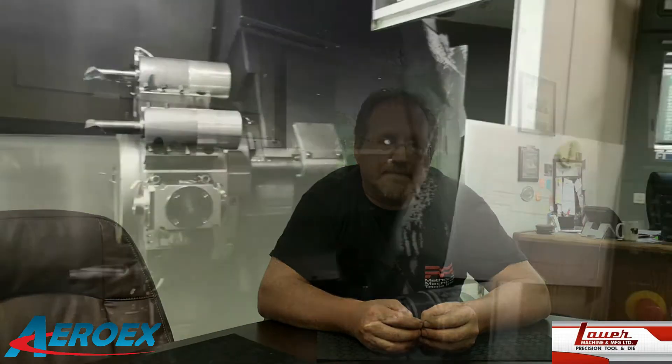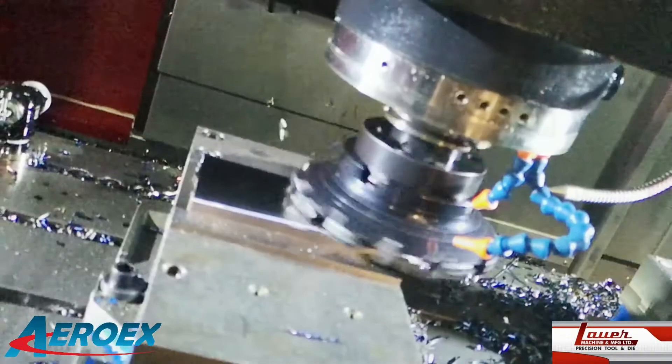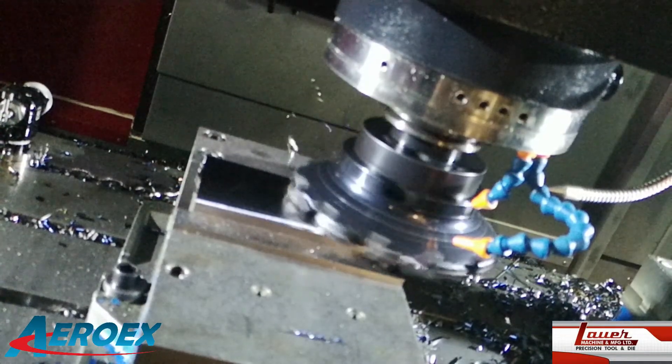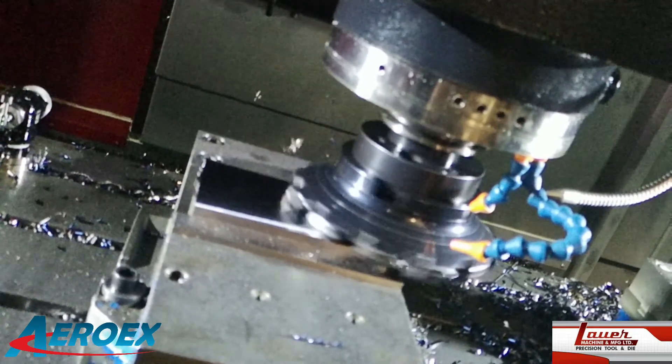With your mist collectors, have you noticed any problems at all or had to service them? Yeah, they run trouble free. And you run 24/7 here? 24/5. So the mist collectors are on the entire time? Yeah. The price point is really good compared to anybody else's. My guys installed them themselves — they're that simple to hook up. I didn't even have to bring anybody in to do it. You don't need to hire anybody to put them in. Your guys can install them themselves.